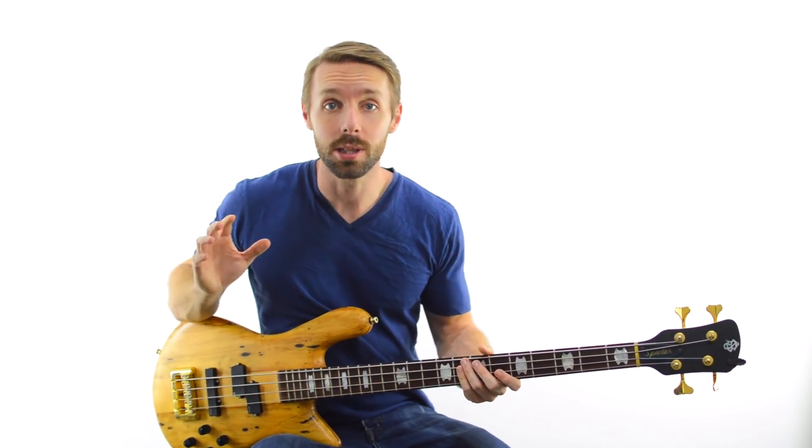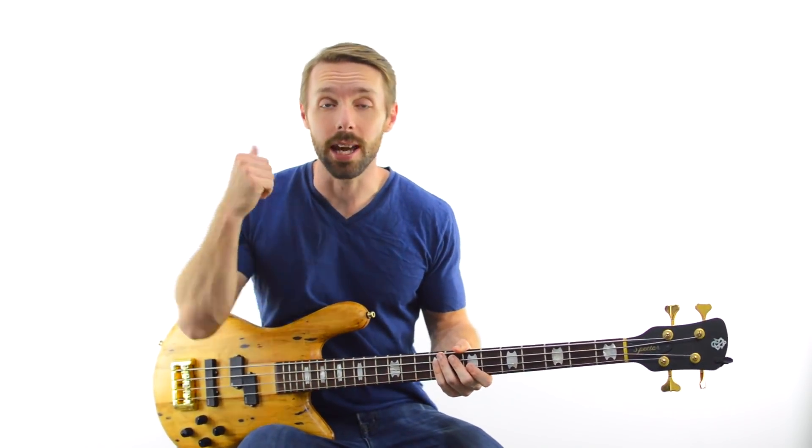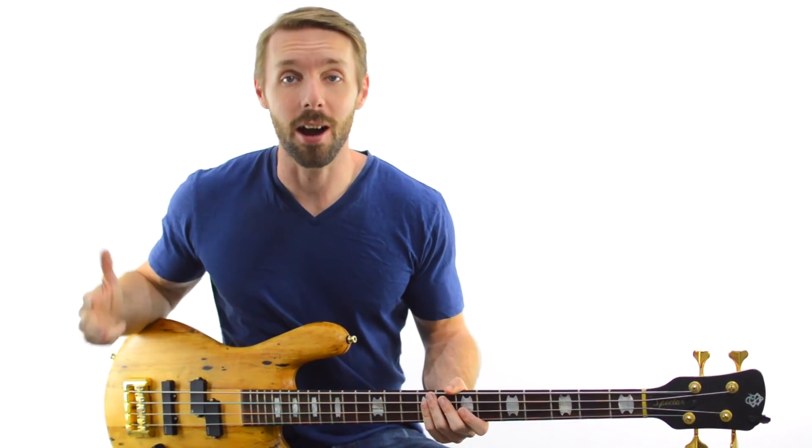In this bass lesson, I want to show you a super sweet exercise that uses the pentatonic scale, but it's more than just an exercise. You can use it to improvise, make fills, or even write original bass lines. Hi, I'm Luke from Become A Bassist, let's get into it.